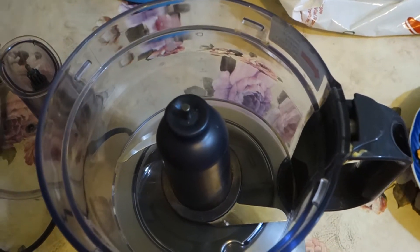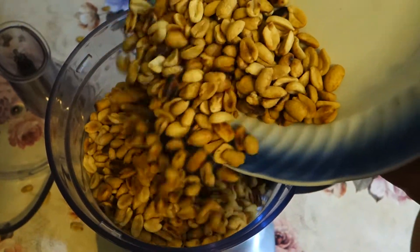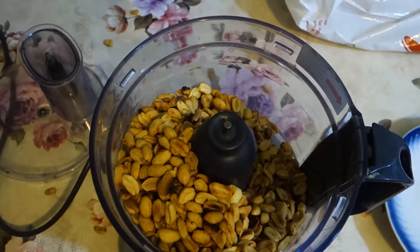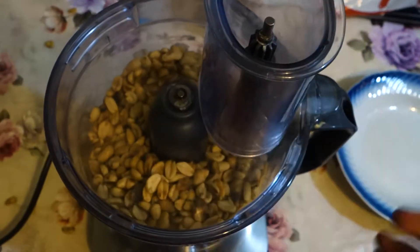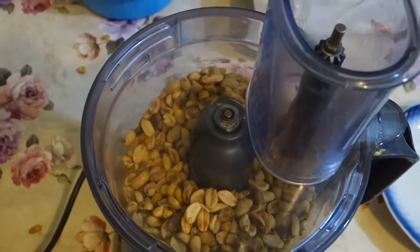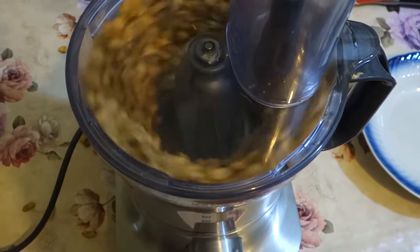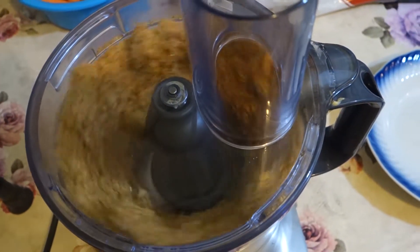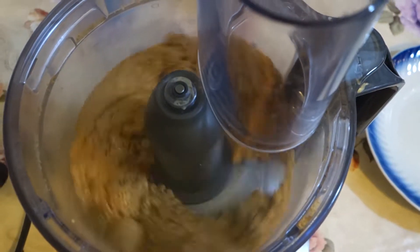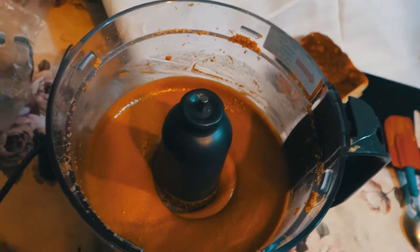Take your machine and now we're gonna add our roasted peanuts. Let's do it. Spread it out nice and evenly. Rookie mistake — turn the power on. And it's done. Ten minutes of stirring this, and it's perfect.